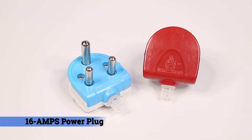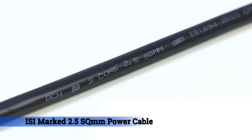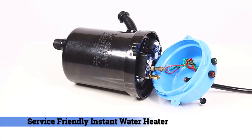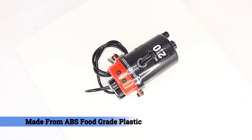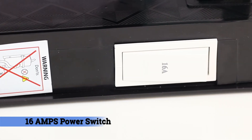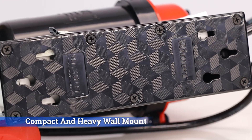16 amps power plug, ISI marked 2.5 square mm power cable, service friendly instant water heater, zero leakage molded outlet made from ABS food grade plastic, 16 amps power switch and miniature circuit breaker. Compact and heavy wall mount.